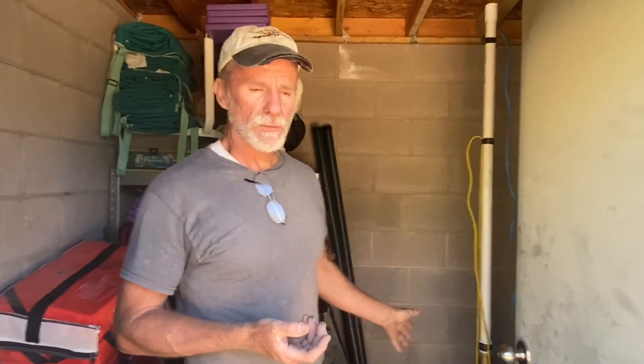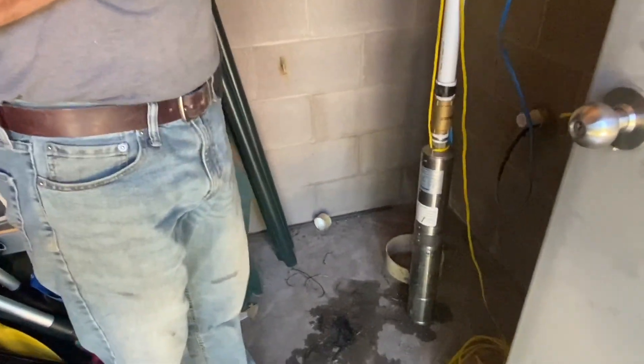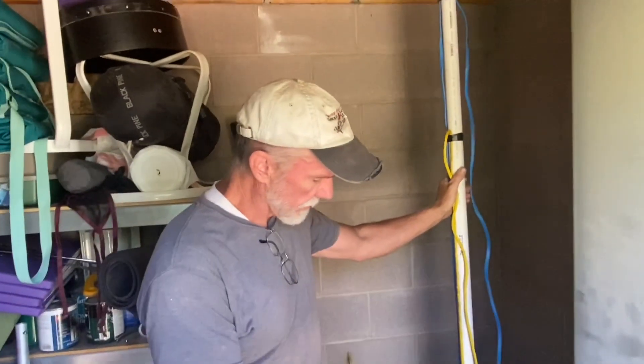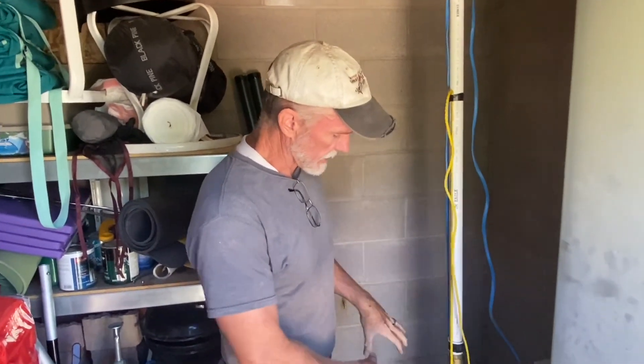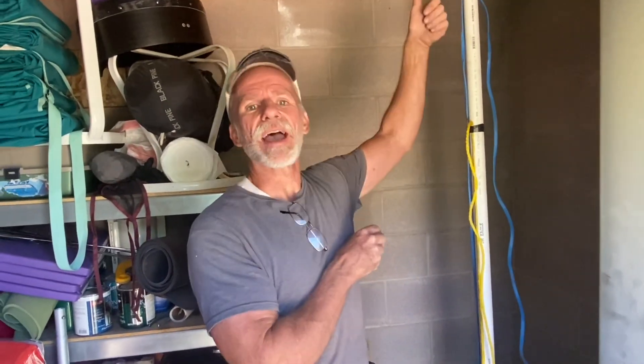Deep well pumps, depending on the pump, can go hundreds of feet deep in the ground and pump water out. This one here is rated for 150 feet. So this is a submersible pump — it's all stainless steel. All the impellers and everything are encased down in the pump, so we lower it down into where it's actually down in the water, so it doesn't have to suck any water into the pump.